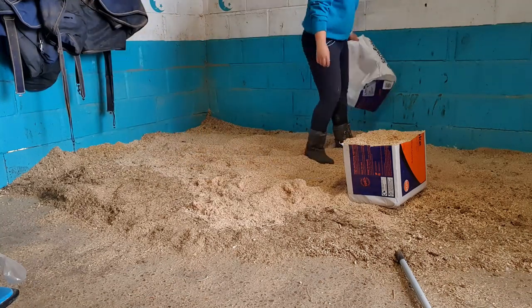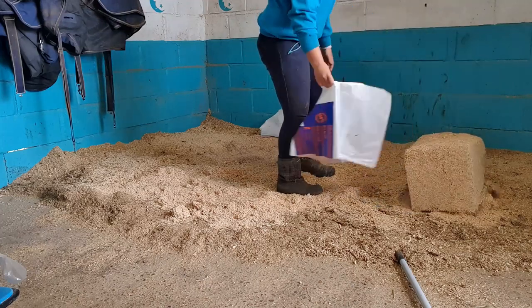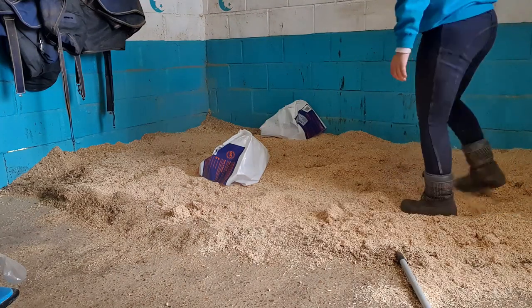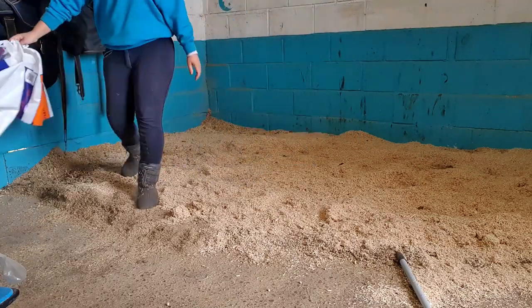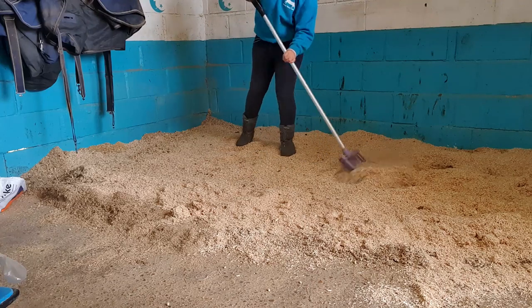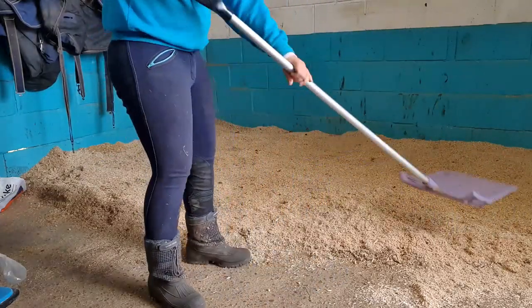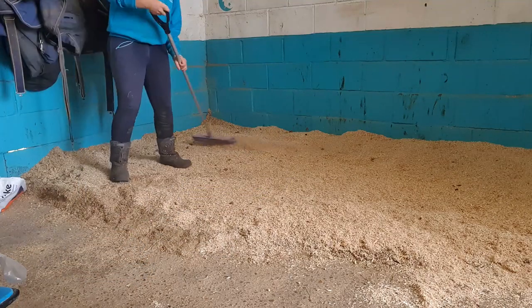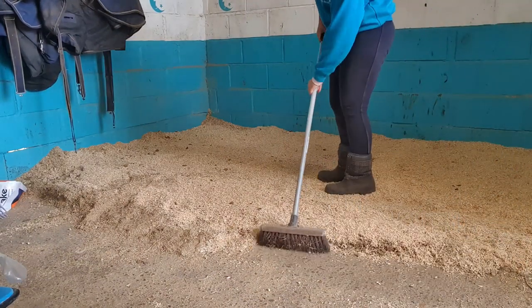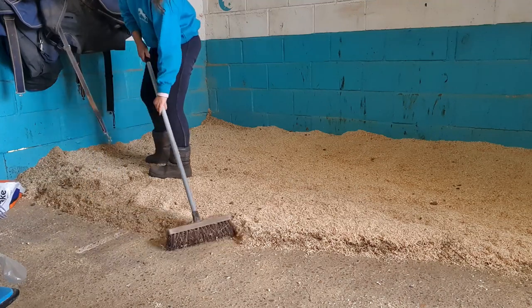I do like to kick these shavings about — they break up a lot easier because they are quite fine. So you don't really need to use the shaving fork to spread these out because they are quite fine. Just give them a little kick. Now I am just going to go through and flatten them out a bit, spread out any more that needs to be spread and just flatten the top part of the bed. Now I'm just going to sweep. I do the front bit at a slight angle and then go straight from this point here, because the door is at the front, so I do like to have a little angle just there.